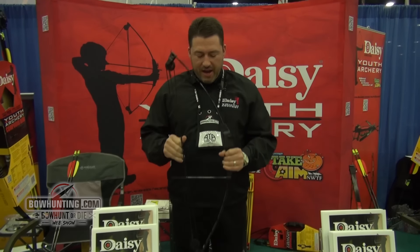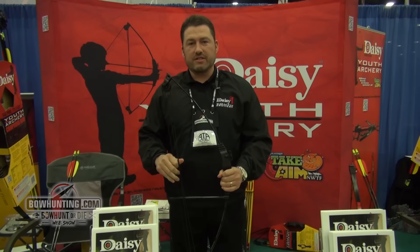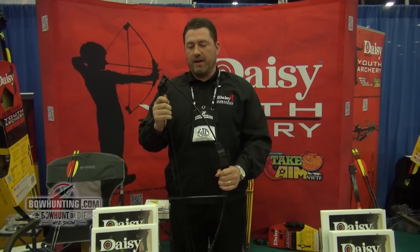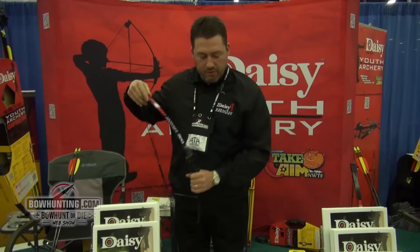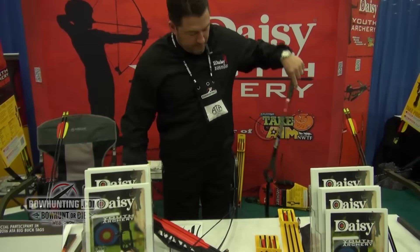At full draw, we have our compound bow that's adjustable from 12 pounds to 20 pounds, and we have our longbow,